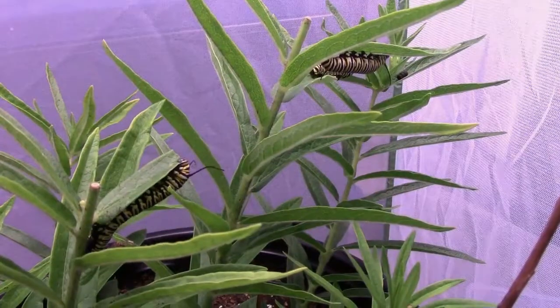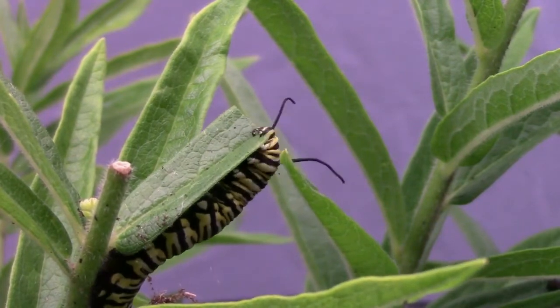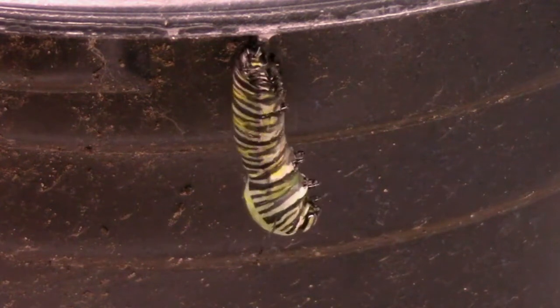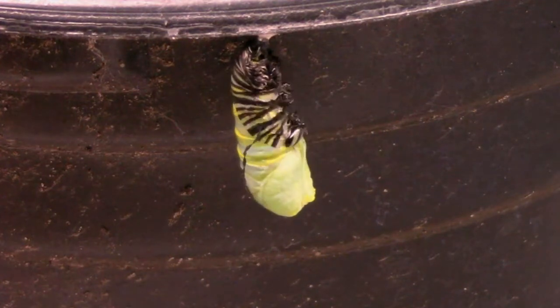Monarch caterpillars eat a lot, and for that reason it's a good idea to make sure you have enough food for them. After the caterpillar stage, they turn into a chrysalis, and inside the chrysalis is where all the magic happens.